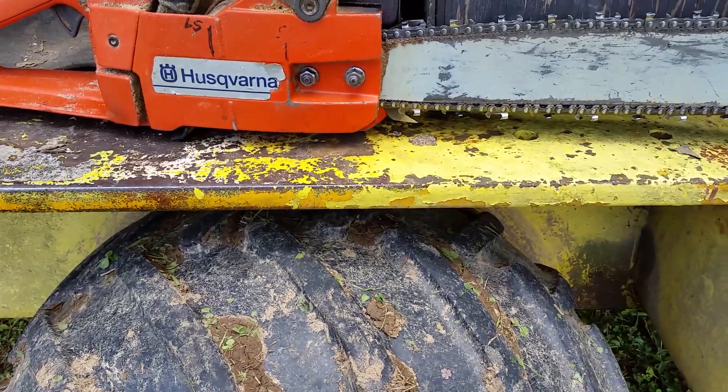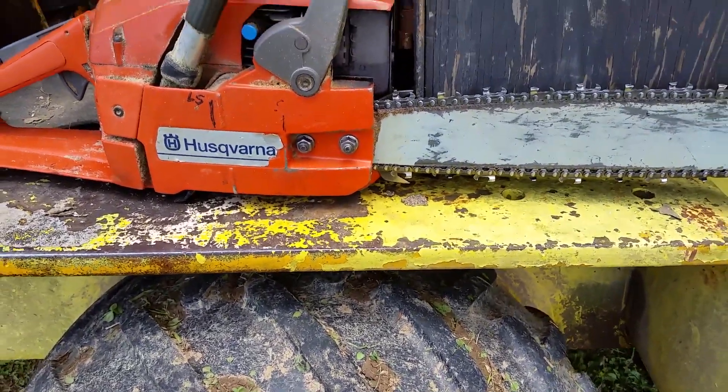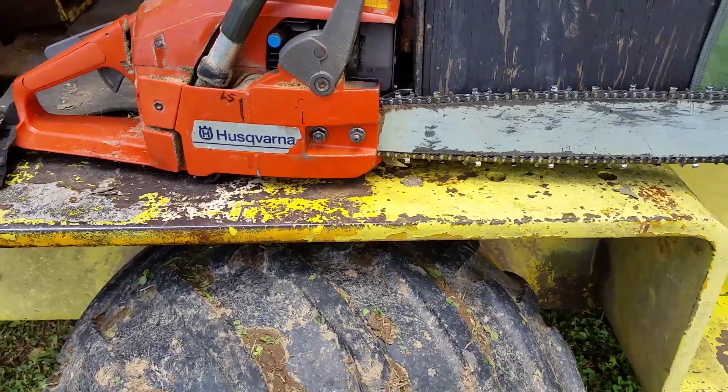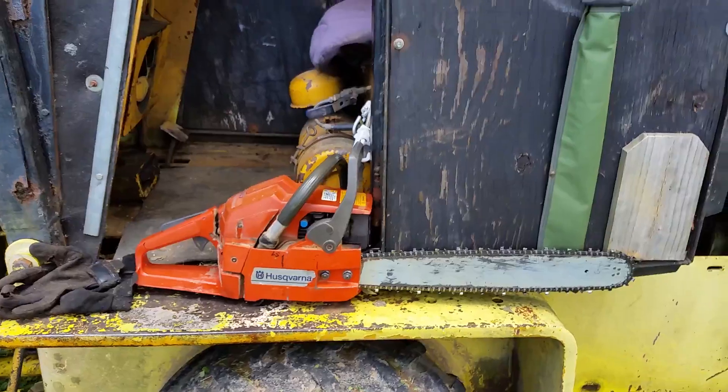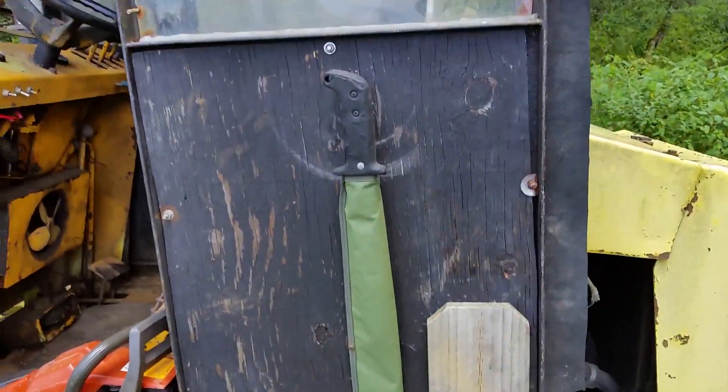I'm going to show you why this thing weighs so much. Just take the fenders for example — one inch steel. That's why I don't worry about surface rust; it's not going to rust through. And then I've got my Husqvarna mounted right there, and I keep a machete with me too.